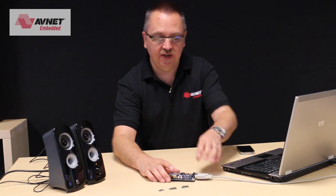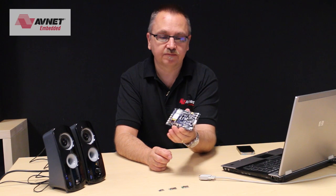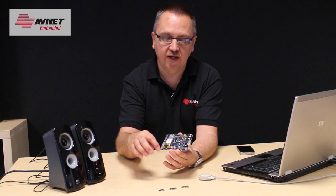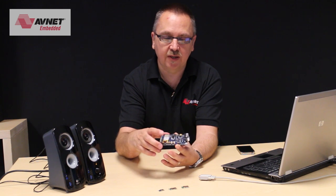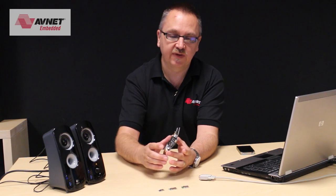The module is a simple module that you can include on your PCB. Today I'm going to use an evaluation board, which has the module on it. It actually has a battery, there are some switches, a couple of LEDs, a serial interface, and the audio interface is here.